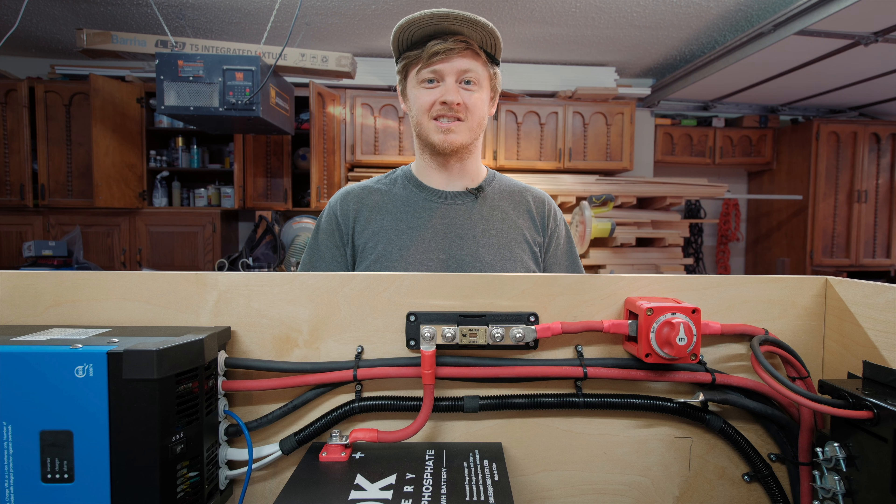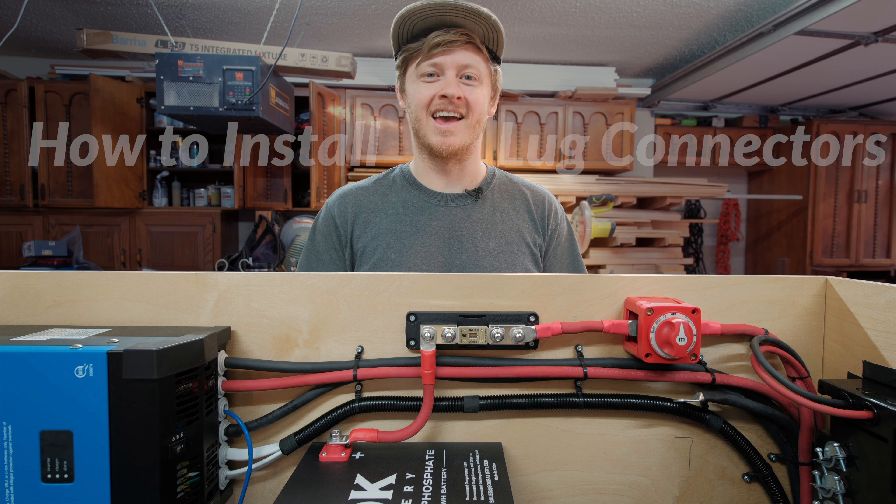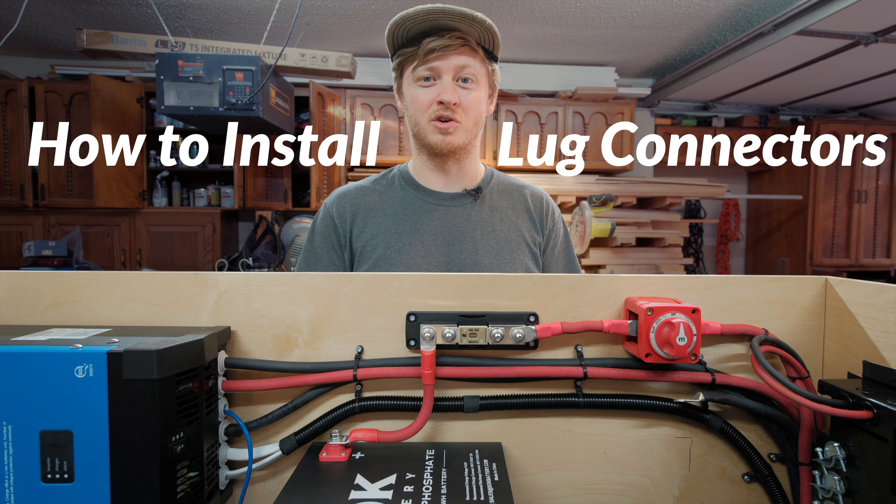In this video, I'll show you how to get a solid, professional crimp on those heavy-duty lugs. We'll talk tools, technique, testing, and in the end, I'll cut one open to show you what a good crimp looks like on the inside. Let's talk tools.